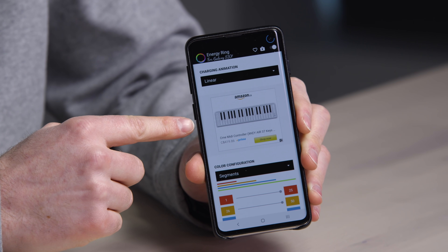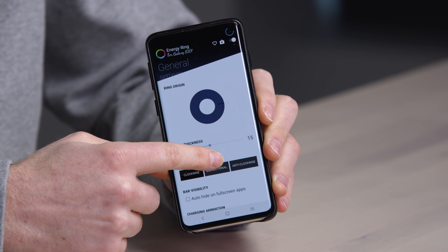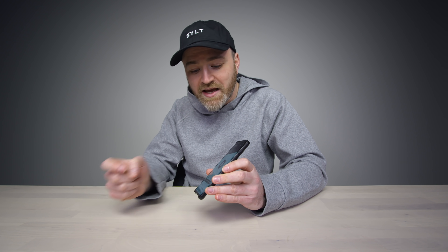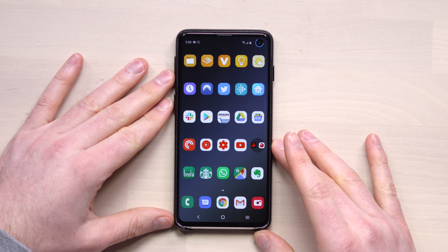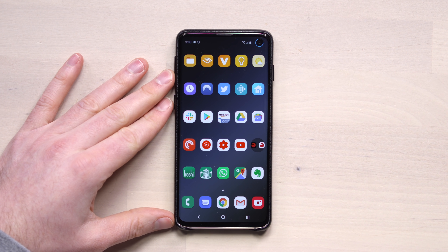It looks like the app itself is ad-supported, so it's free. You just get it and you gotta look at an Amazon ad every so often — it's really not terrible. Thank you for the tip to those of you that sent it in. I think it's a nice little improvement on a design element within this particular device. Pretty cool.